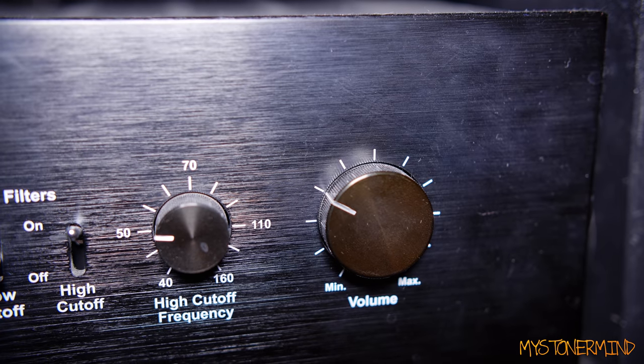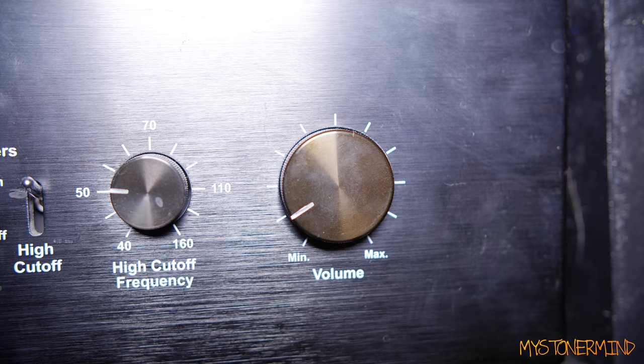That is where the volume was on the bass amp, and that's usually where the volume sits for movies. Alright, so it works. Now I'm going to put it back.